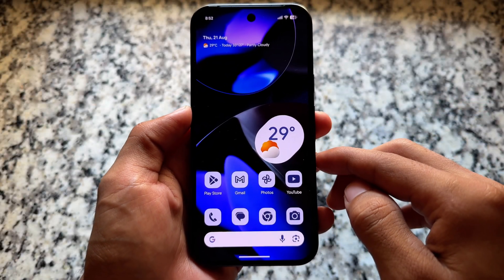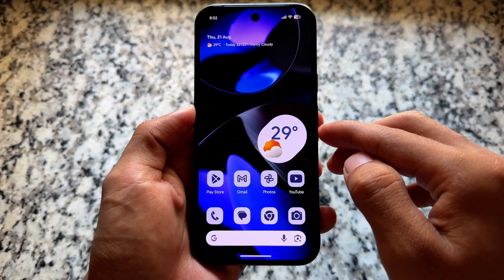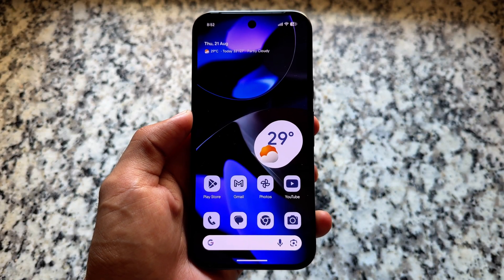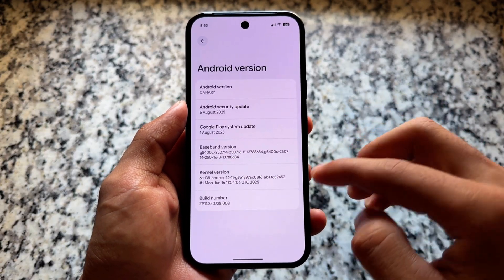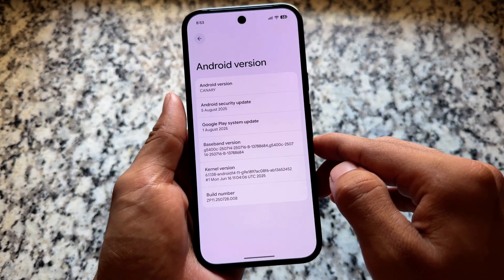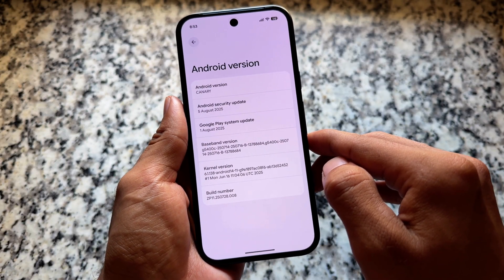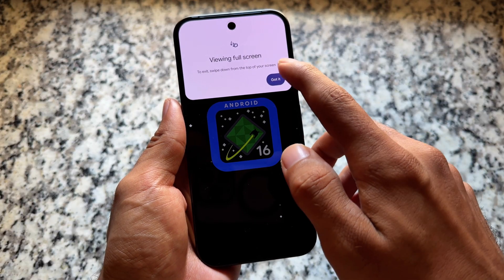Another new update is available for Pixel devices, and this one is a major one. This is not QPR2 — this is Android Canary. In case you don't know, Android Canary has been around for some time. We already had two canary versions, and now this is the third one. It is actually different from QPR2, which was just released by Google — QPR2 has a beta one available.